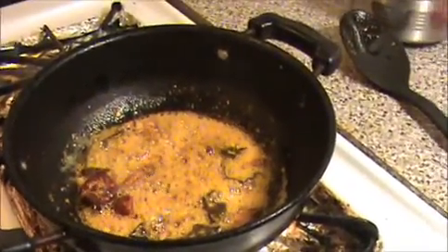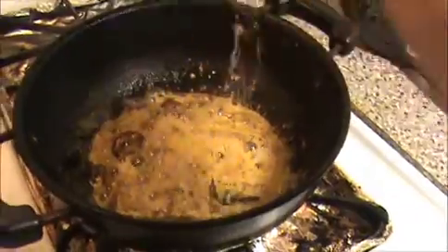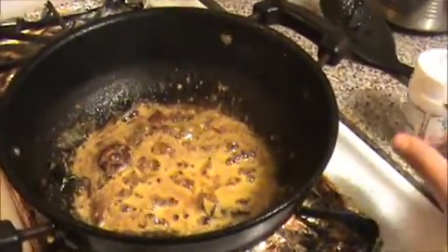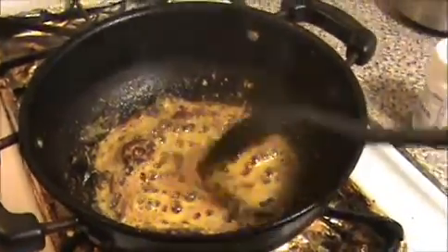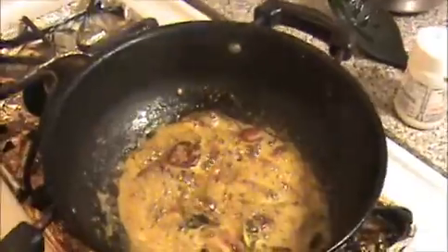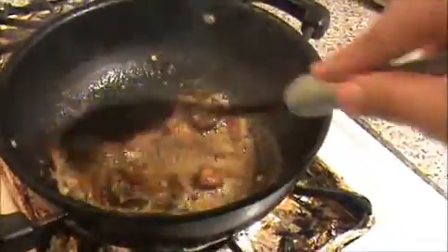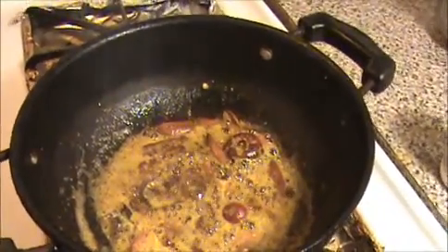This is a very tasty South Indian recipe. Now I am going to add 1 teaspoon of asafoetida — it is a very good digestion agent. If you use more asafoetida you can get a nice smell, that's why I am using it. Stir it, then I am going to add the turmeric powder and stir the mixture well.